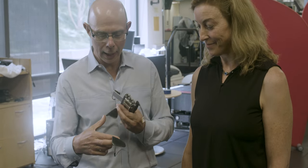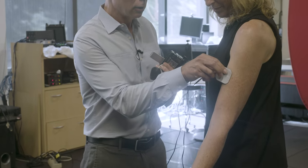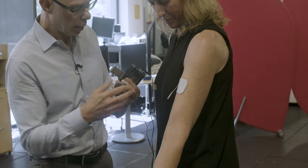I'm here with Julie Muccini, the clinical research manager in the human performance lab. And we're going to apply an electrode here to her biceps brachii.